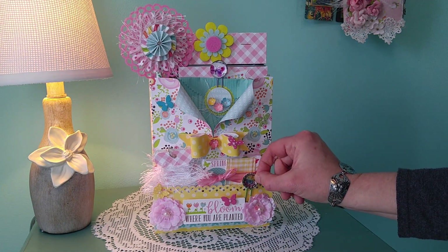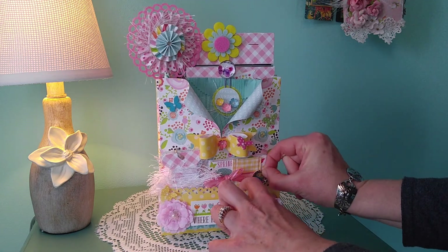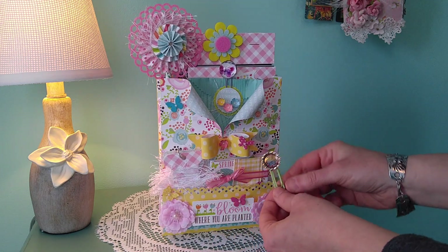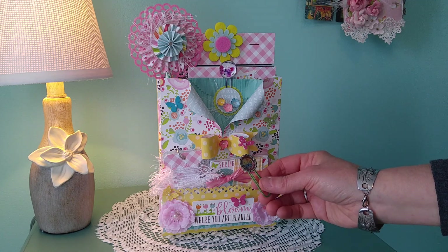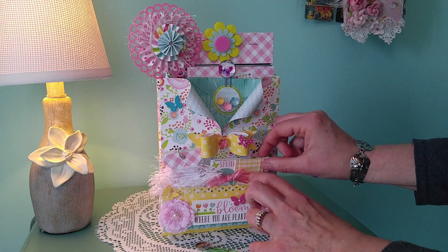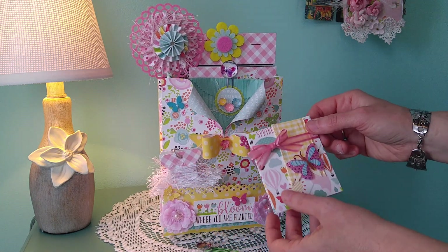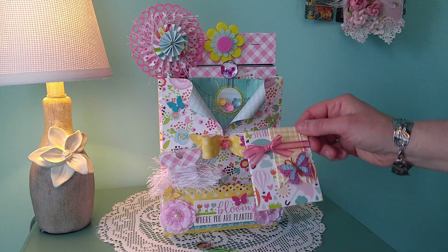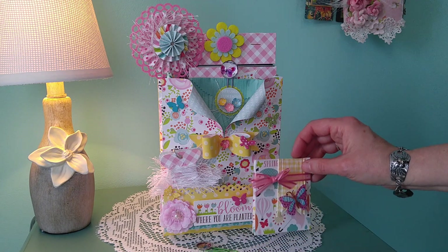Down in front we have a miniature bottle cap with some small round embellishment balls inside. This is a teabag holder with some ribbon wrapped around. It has some flags with a butterfly stuck on there, and there are a couple more butterflies down inside.